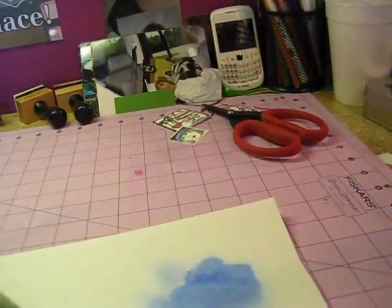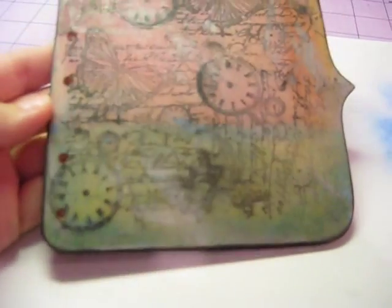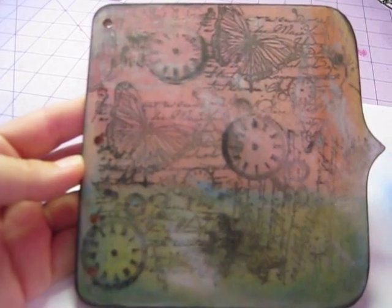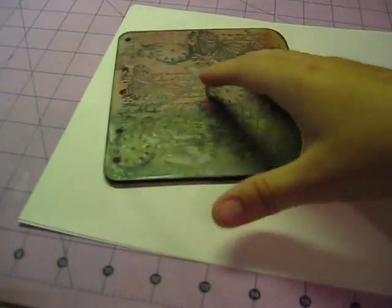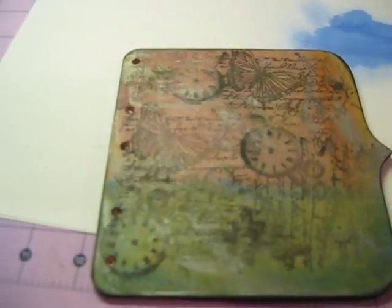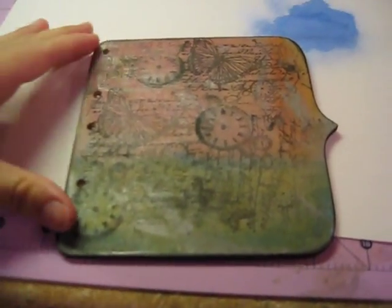Here are some of the mini albums I'm working on. I actually did this one yesterday. I used a bunch of that paint — the glimmer mist spray — on there, then I stamped it with a stamp, and I also used my oil pastels. I think that turned out really good. Then I took some of the gold dauber paint from Tim Holtz, used my card, and just kind of scraped it across the board.